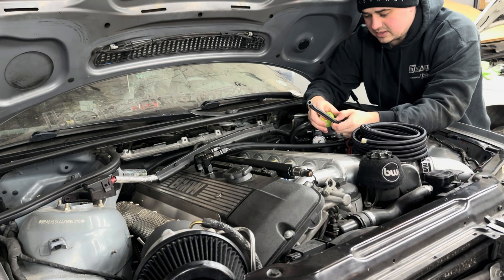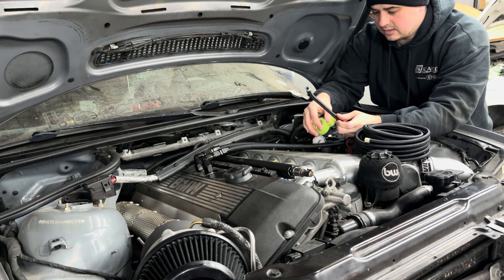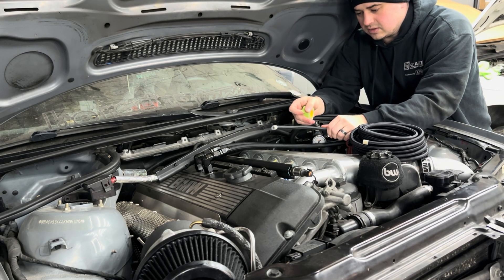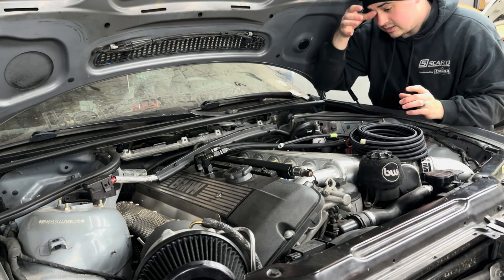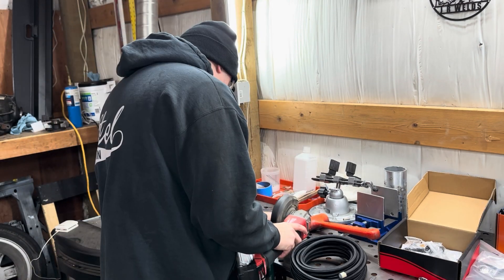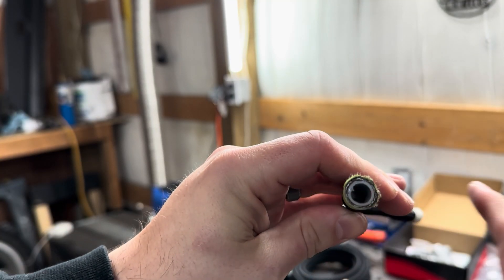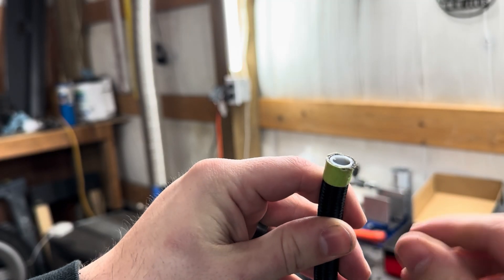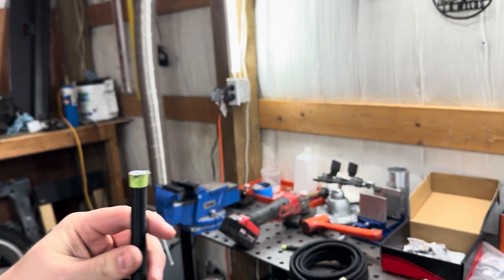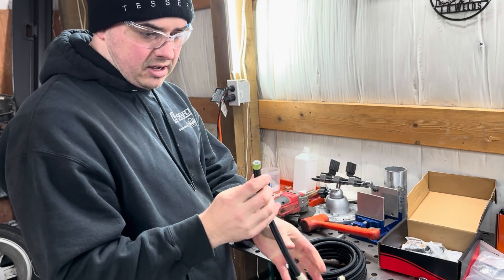I put tape right in the middle of where I want to cut the line. That does two things: gives me a reference point to cut and protects the braided sleeve from fraying too badly when I cut it. The PTFE line has a plasticky sleeve inside, then a layer of stainless braid, then a black nylon outer. I'll clean this up and shoot some brake clean through it.